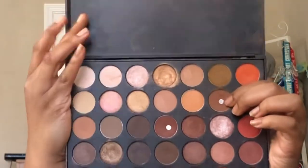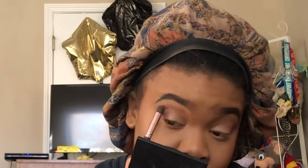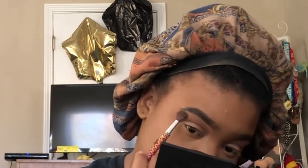Going into my Morphe 350 Palette, I'm taking this color right here and blending it into the transition area using a blending brush. I want to go back into the palette and dip into this color right here to add a bit more warmth to it — right now it's looking cool and I want it to pull a little redder. Taking these two shades in the Morphe 350 Palette, I'm going to blend the edges so it doesn't look harsh.